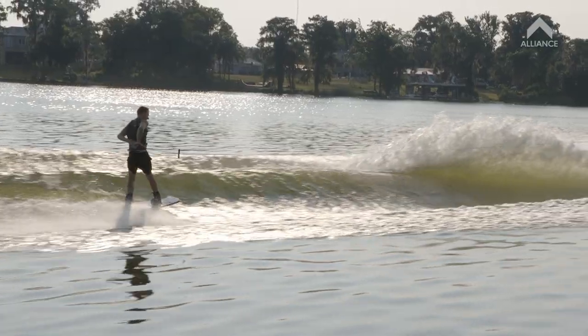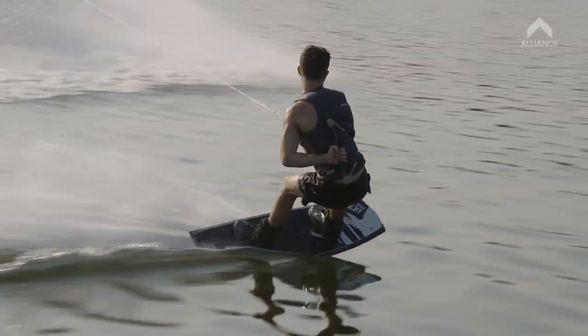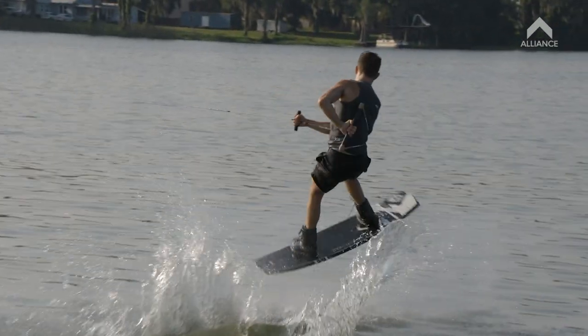So when I do my wrap 5, I like to pre-wrap next to the wake. You can come out nice and wide before you do that ollie 180 and fully wrap up.